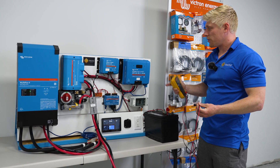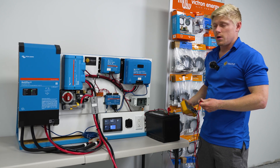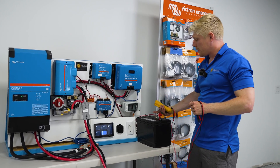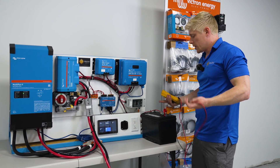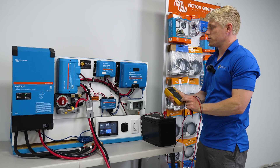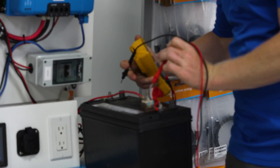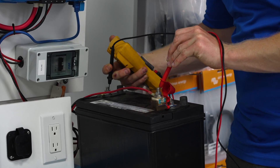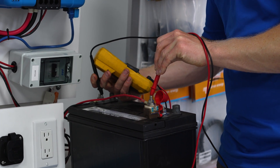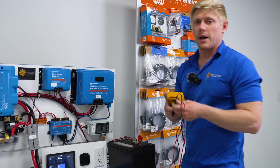First, check that the Orion smart charger is charging the 12-volt battery. You can log into Bluetooth for the Orion and check this, or put your amp clamp around the red wire. You can also check that the voltage of your 12-volt battery is rising. Mine is almost completely full — at 14.14 volts right now and slowly rising — so that's good to go.